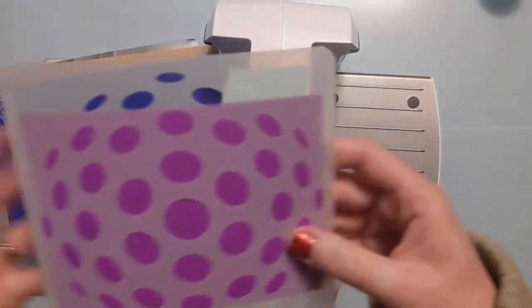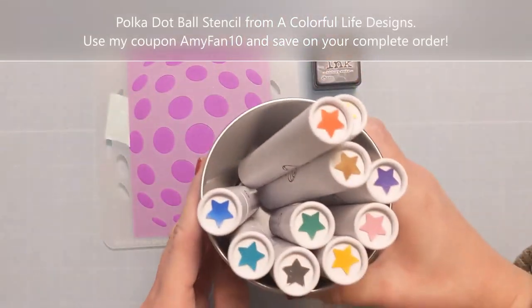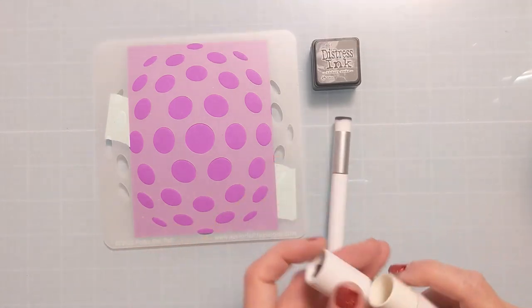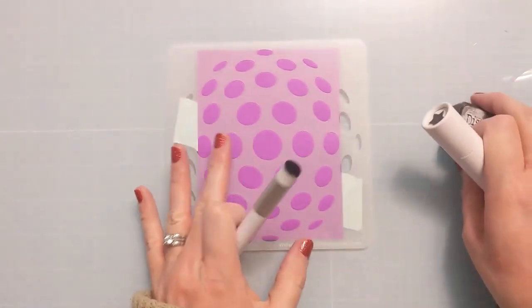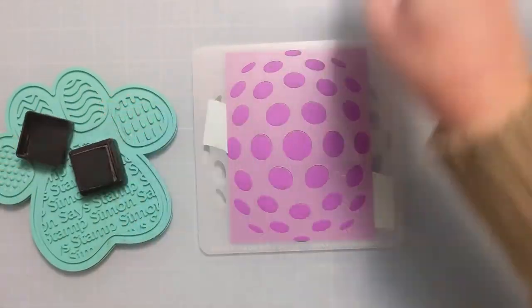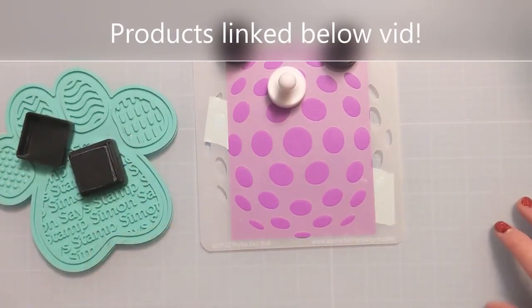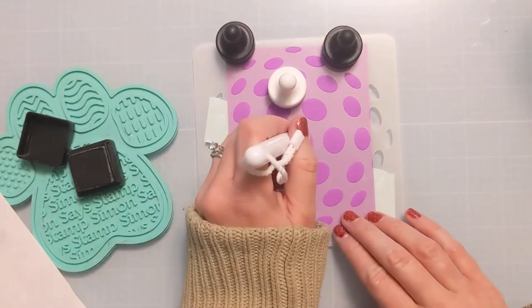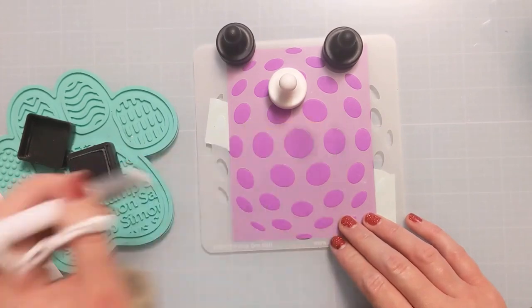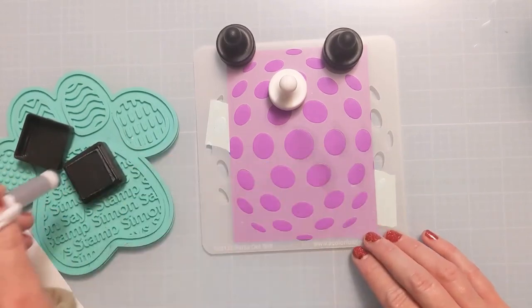I'm going to take it out and I'm not actually going to remove the tape yet. I'm going to leave the stencil on there because I want to do some additional ink blending. Because this is kind of 3D looking, I decided I want to grab some distress ink — hickory smoke — and then I end up getting black soot because hickory smoke wasn't quite dark enough. I have this little mini bitty bunny blending brush, the mini version of the blending brushes from Rabbit Hole Designs.